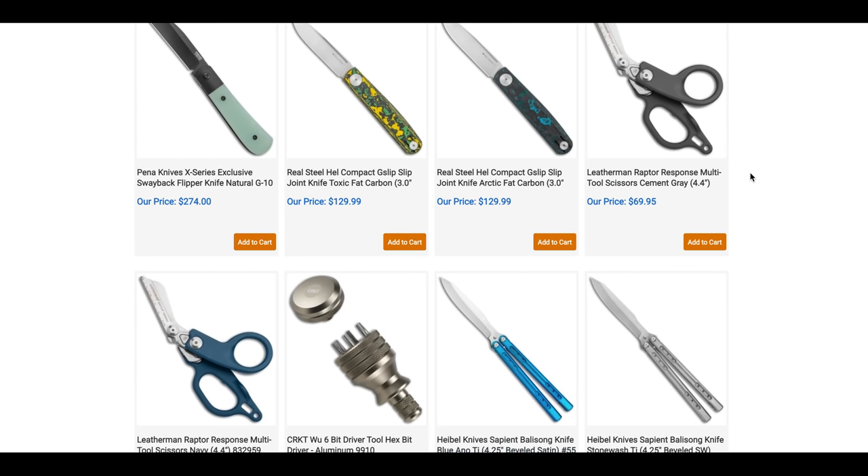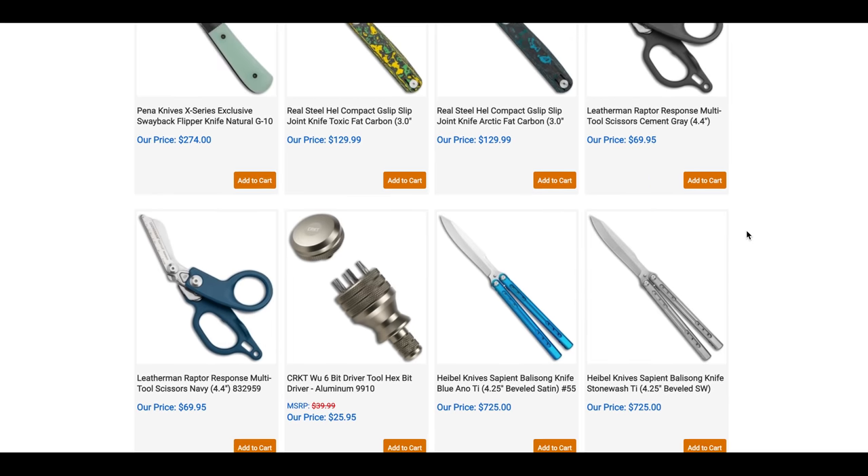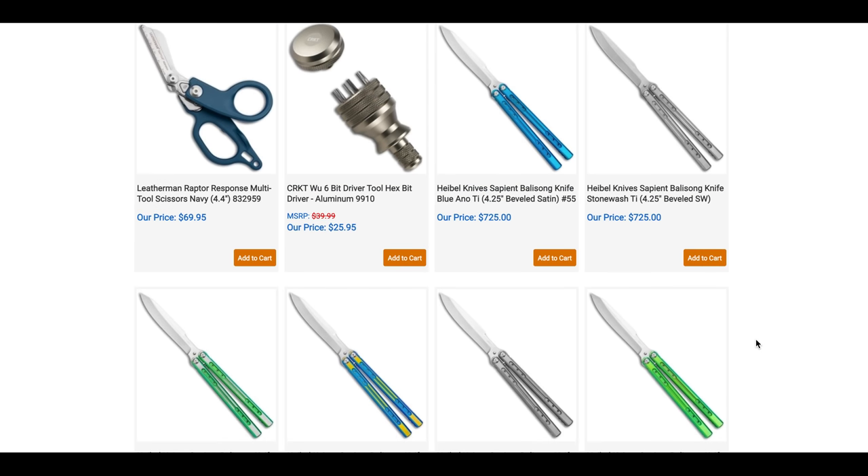Moving on — Leatherman Raptor Response Multi-Tool Scissors. Some people might have a use for that. Also the CRKT Woo 6-Bit Driver Hex Bit Tool in aluminum, which is not bad for $25.